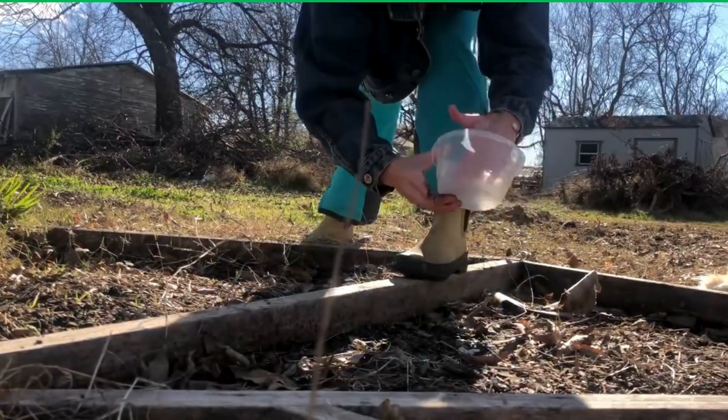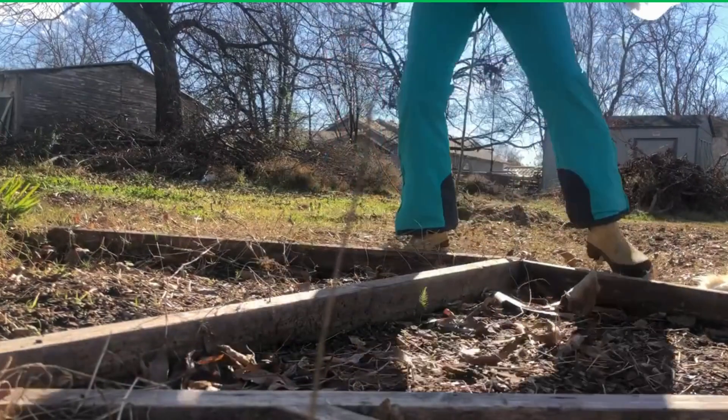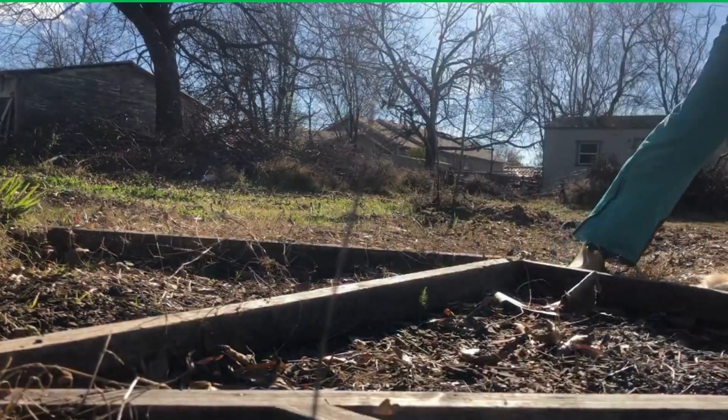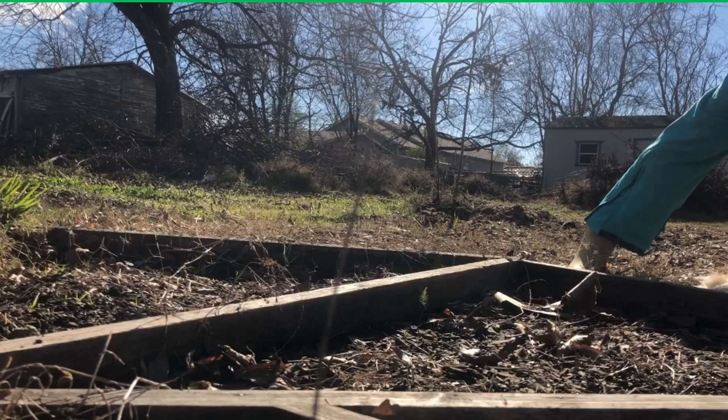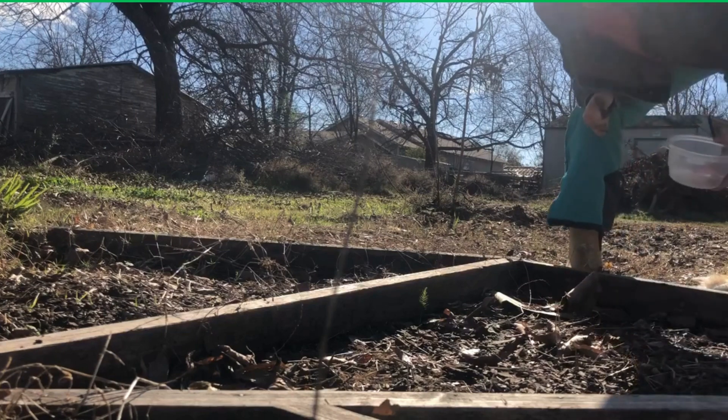Oh, there's a couple. And then I'm just going to bring some soil in and throw it on top. Gardening shouldn't be so hard. People make it so hard — it should not be so hard.